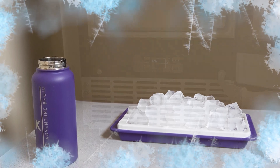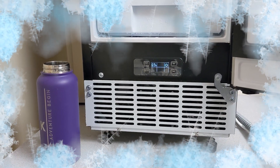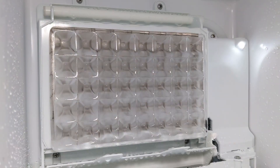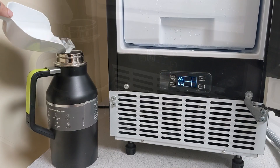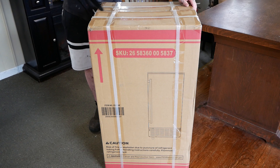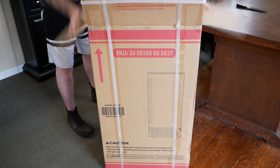We wanted to set up an ice maker in our office, but not just any ice maker — a commercial-grade ice maker from Kalsar. Now we have enough ice for us and all of our friends, and I couldn't be happier. And this ice maker comes shipped to your door, ready to make you a ton of ice as well.